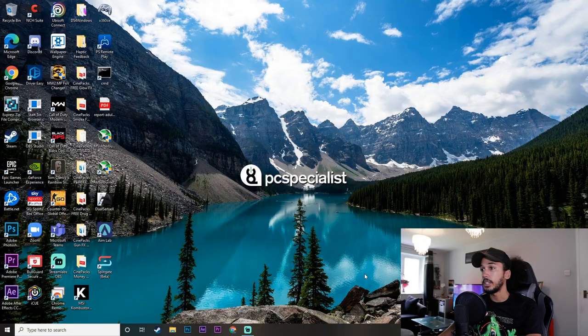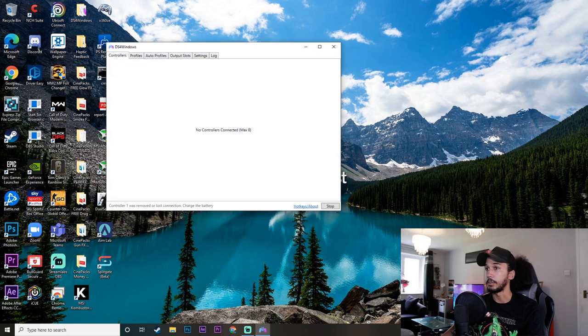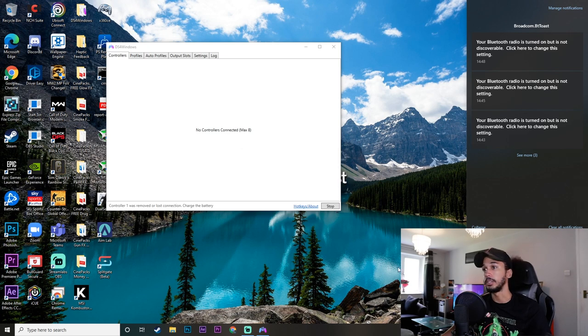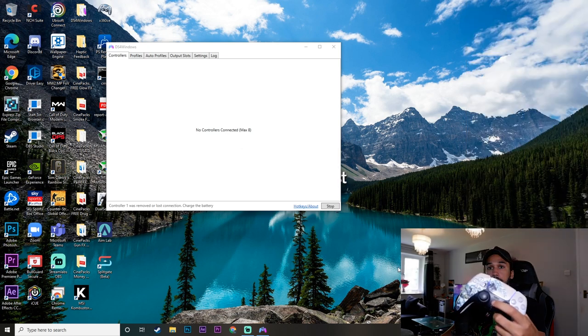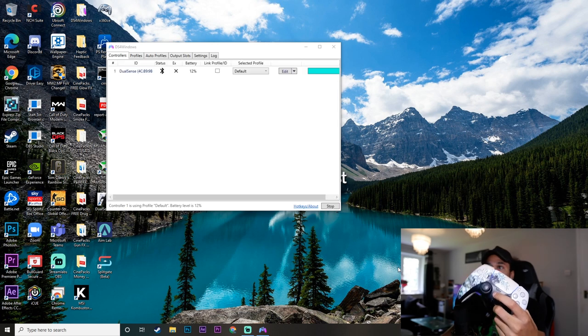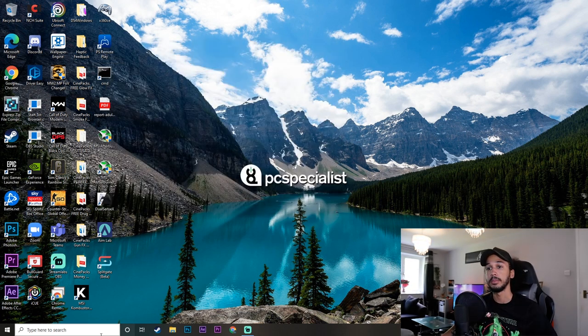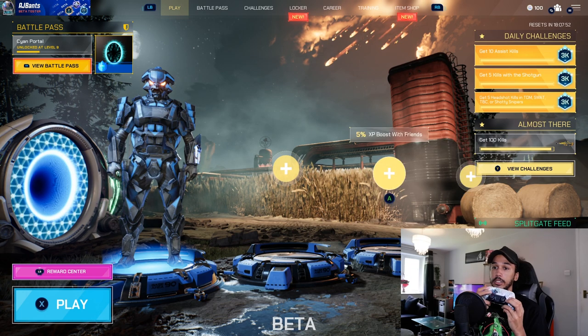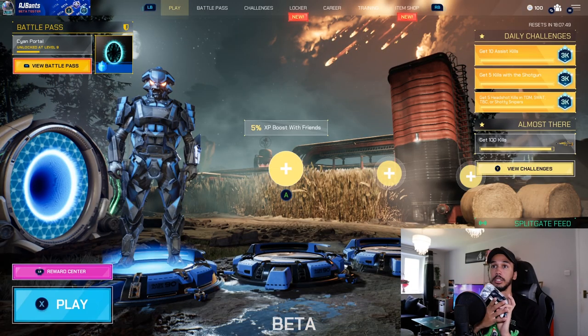Method 2 does not use Steam's Big Picture Mode at all — it's a third-party app that I love because I use it on most games that don't support the DualSense on PC. We're going to open up the DS4 Windows app. We'll also turn on Bluetooth and connect our PS5 controller. You can see the light flashing and it's instantly connected to DS4 Windows. Now we can just open up Splitgate and as you can see the controller input has registered — wherever I click on the controller it does the same thing on screen.